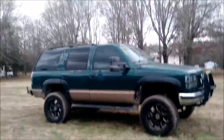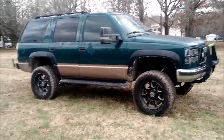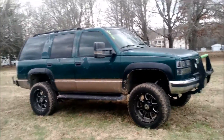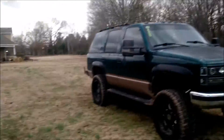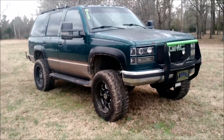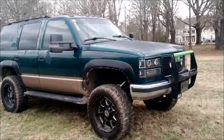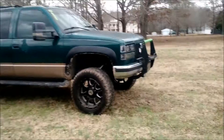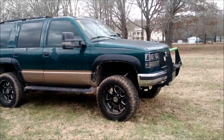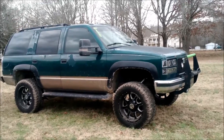Alrighty, here's the long overdue walk around. Now I got it running and driving, might as well do it. It's a 1996 GMC Yukon — stepping in mud — SLE, C1500 two-wheel drive. It's got six inches of lift on it.